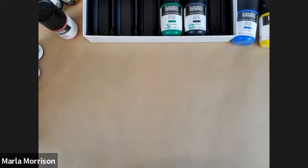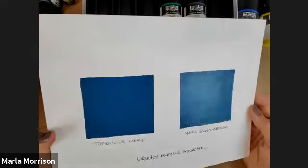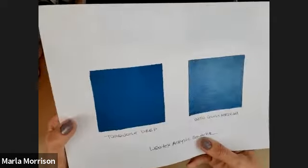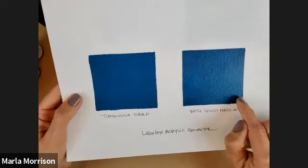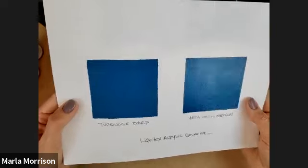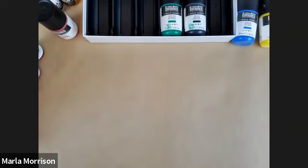Just to confirm — that was the acrylic gouache, not soft body. You can certainly add mediums to acrylic gouache because it is an acrylic paint — fully compatible with all our acrylic mediums. Here's turquoise deep acrylic gouache with our gloss medium — you can see it takes away that velvety matte finish and gives a gloss sheen. Be aware that the more medium you add, the more transparent the color becomes. You can also varnish with a gloss varnish if you like that look on gouache.